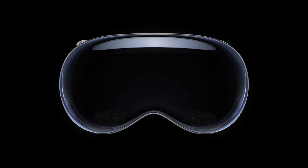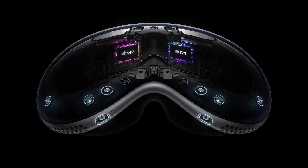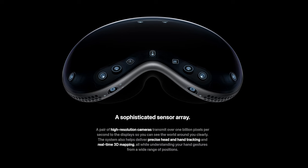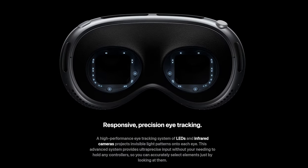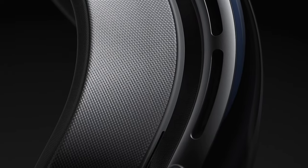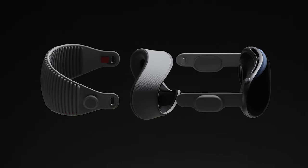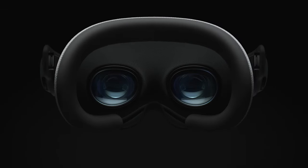There are really impressive processors on this device. In my previous video I talked about having two M2s, but they're actually going to have two different processors: an M2 and an R1. The M2 is going to run the visionOS operating system and also some computer vision algorithms. It's pretty impressive that they're splitting the processing power. The R1 is going to be basically dedicated to getting input from the cameras, and it's also used to stream and render the image you see on the display.